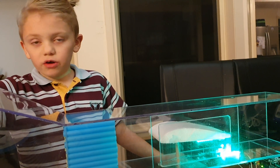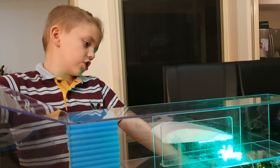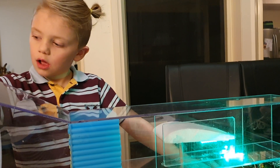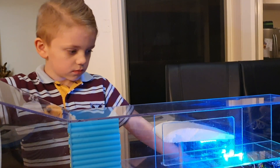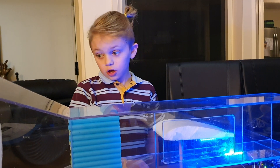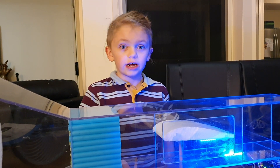When I turn the fan off, the LED should go blue which means it's going back to no lift — and that means it works. There's no lift, so that means the coding is correct.